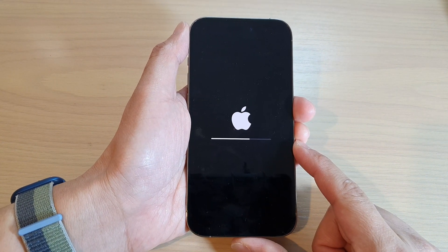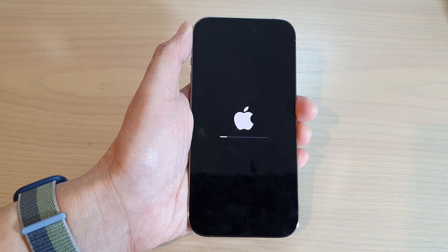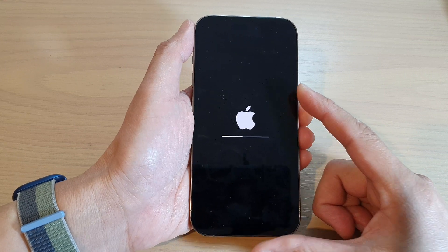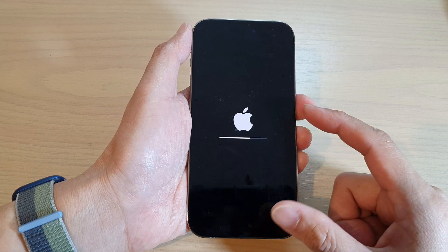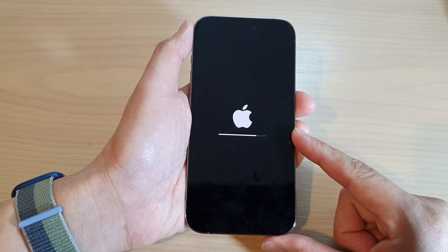And that's it. Thank you for watching this video. Please subscribe to my channel for more videos. If you do have any data on your device, I would highly recommend that you back them up first before proceeding with this instruction, because this will cause you to lose all the data on the device.